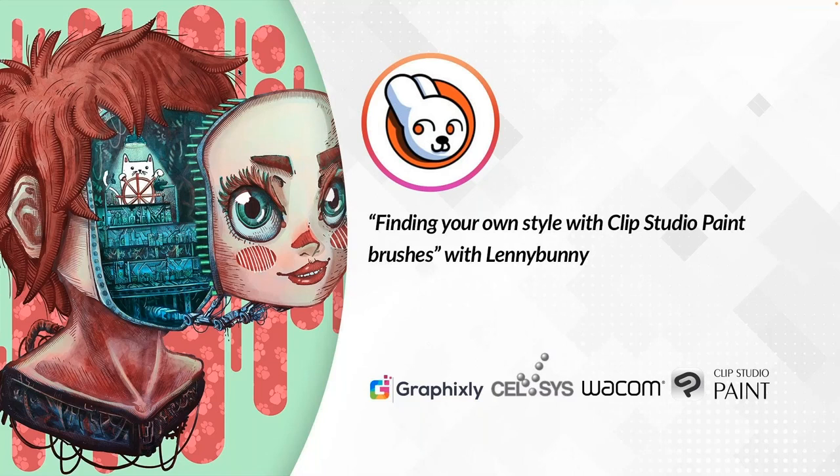Hi everyone, thank you so much for joining us today. Today's webinar will be about finding your own style with Clip Studio Paint brushes with Ludo Vico Serra, also known as Lenny Bunny.